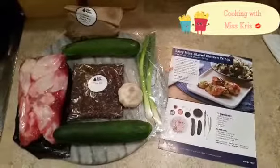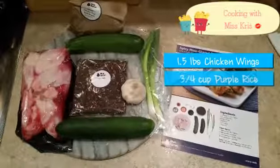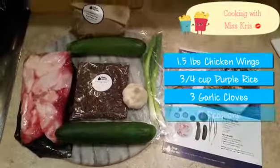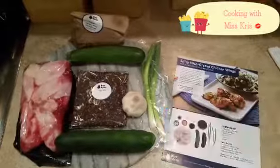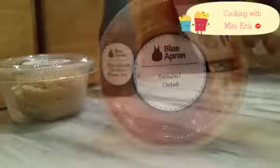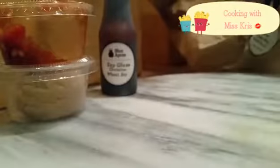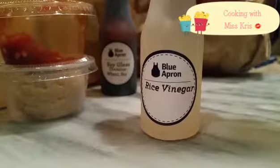Our ingredients for tonight's meal include one and a half pounds of chicken wings, three-quarter cup of purple rice, three cloves of garlic, two scallions, one cucumber, one zucchini, and in our knick-knack bag: white miso paste, soy glaze, sambal oelek — or however it's pronounced, I usually butcher that pronunciation — and rice wine vinegar.